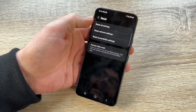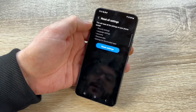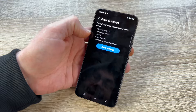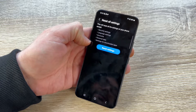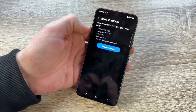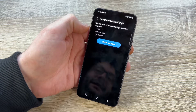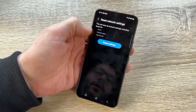Now go to General Management, then tap Reset. You can see there are four options. The first is Reset All Settings, which resets all settings on the phone except security settings, language settings, accounts, personal data, and settings for downloaded apps — useful if you're having trouble but don't want to erase data.